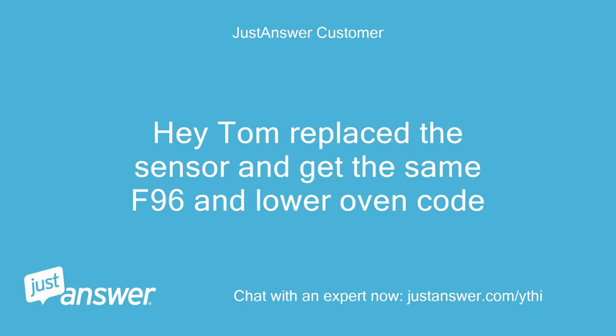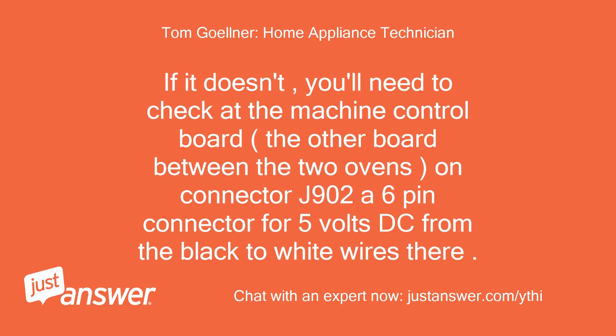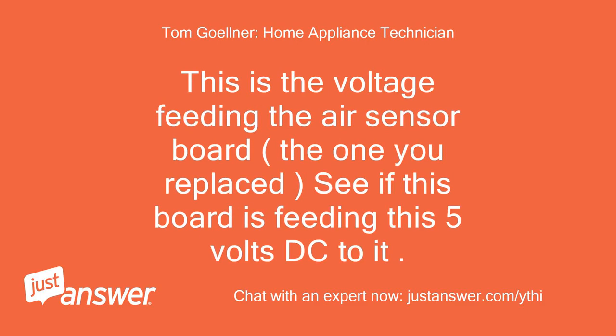Hey Tom, replaced the sensor and get the same F96 and lower oven code. Go back into service mode — hold bake and start for 3 seconds — then when it displays F96, hit clear/off to get rid of the error code and see if that makes it work. If it doesn't, you'll need to check at the machine control board — the other board between the two ovens — on connector J902, a 6-pin connector, for 5 volts DC from the black to white wires. This is the voltage feeding the air sensor board, the one you replaced — see if this board is feeding 5 volts DC to it.